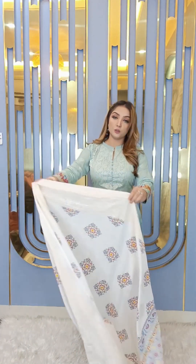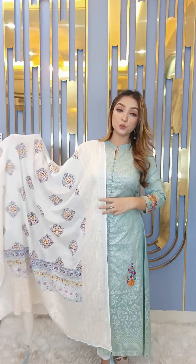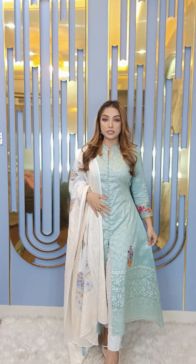We also have a white color option. The price is very reasonable — the full set of two pieces is priced at only $5.